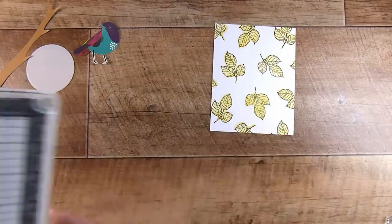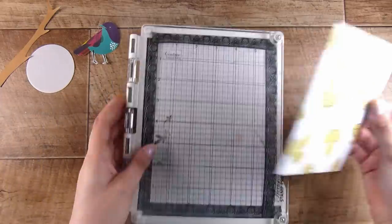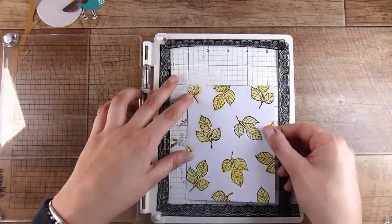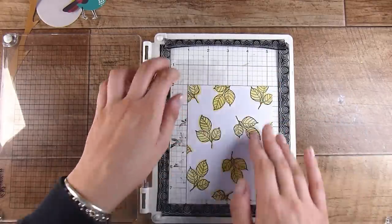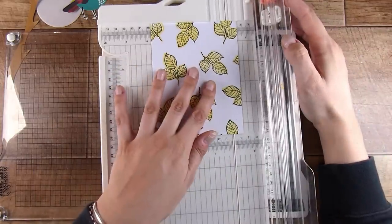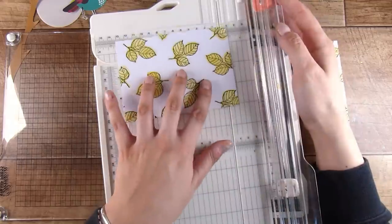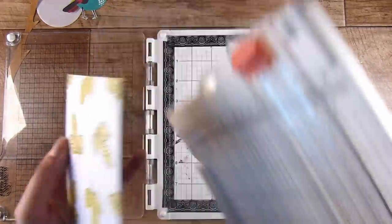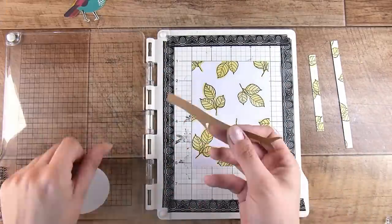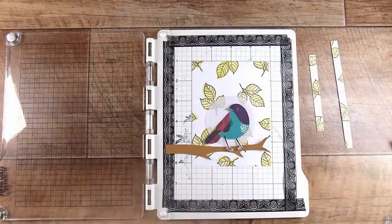To fix that, I've also cut out a vellum circle to go behind the bird. As for the sentiments, I'm going to get out my stamping platform because I've put a lot of work into the backgrounds and don't want to ruin it. As soon as I put it in the sticky grid, I realized I should cut it down first — because I'm stamping the sentiment straight onto the background, not onto an extra piece of paper — so I want to make sure it's centered.